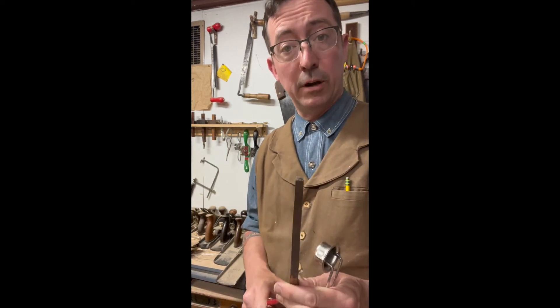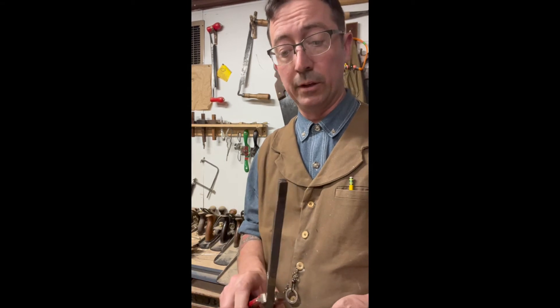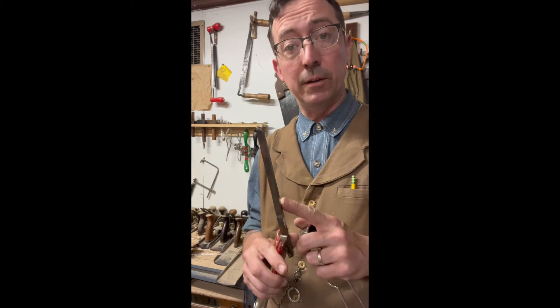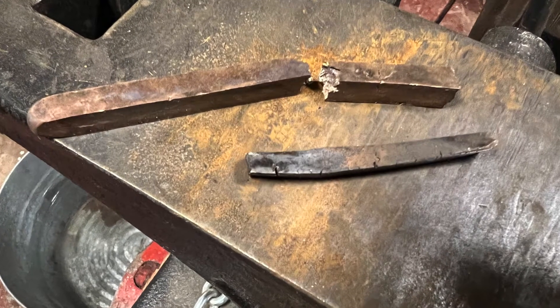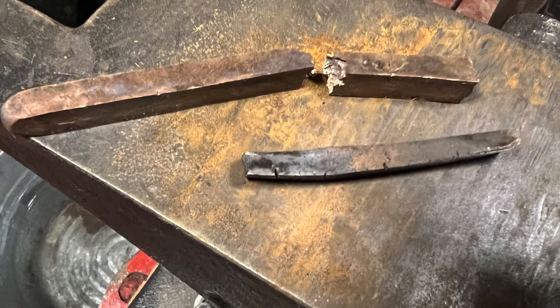I'm working on this tool project where I'm recreating Bronze Age woodworking tools, and I'm using straight tin bronze. I've been having a devil of a time working it — I've been shattering it and tearing it as I'm trying to forge it. In case there's anybody else out there working on a similarly weird project, I thought I'd post this because I just figured it out, and it's really helpful.